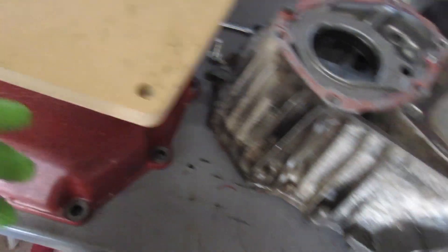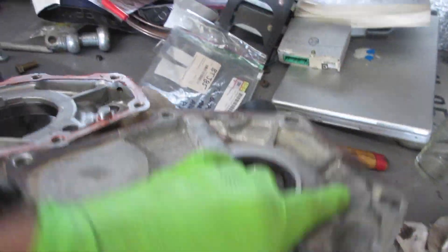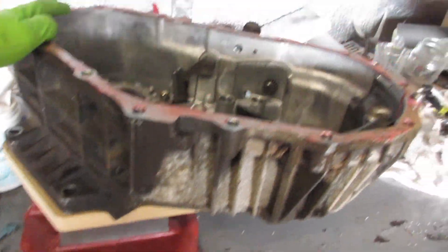I'll put on the transfer case and then place this on top — so this is going to go like this. That is how the adapter is going to work.